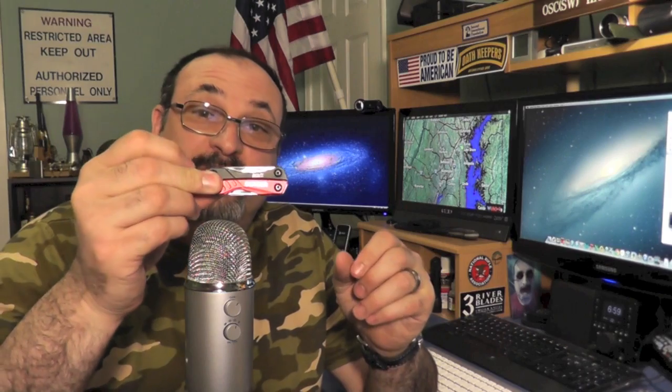Those of you who have been following my channel know that in my EDC right now I am carrying my Gerber Dime, along with my Cold Steel American Lawman, which I just cannot take out of my EDC — I love it that much. But this is what I carry for my small multi-tool. I don't like carrying a large one. If I had just a large one I probably wouldn't carry any multi-tool at all. So I was walking around Target and they had the Leatherman Style CS.